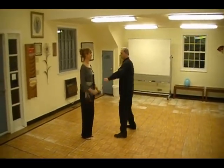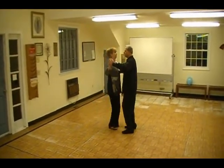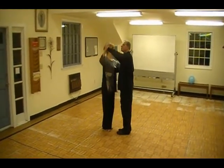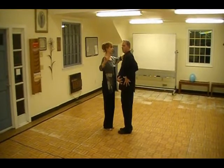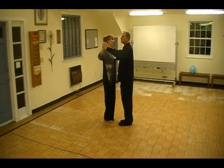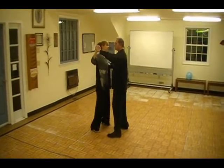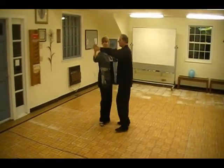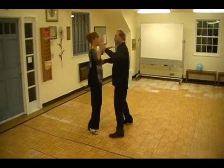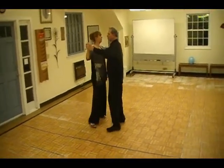From here we did a sway step — sway and sway, quick, quick. Trying not to sway with the upper body; you want to sway with the hip, bringing the hip off. The second one in the middle, we did a turn — she turns on the quick, quick. Slow, slow, quick, quick. We finish with another sway step: slow, slow, quick, quick.